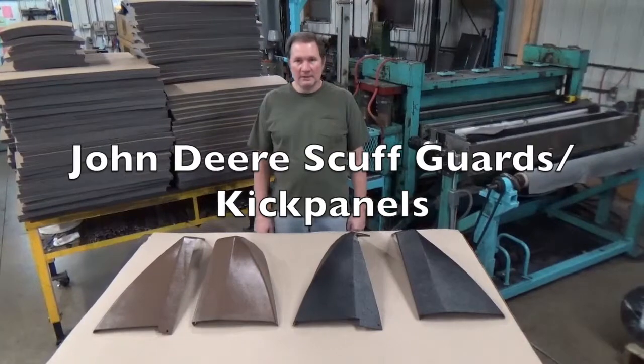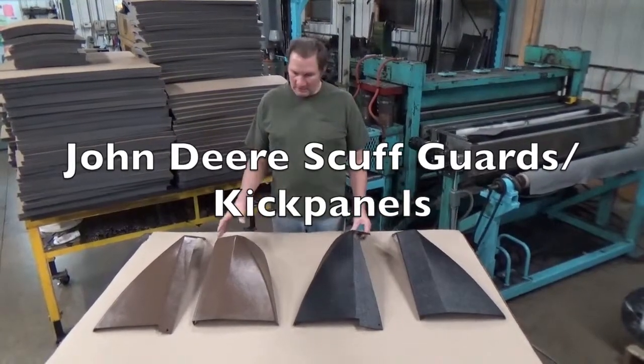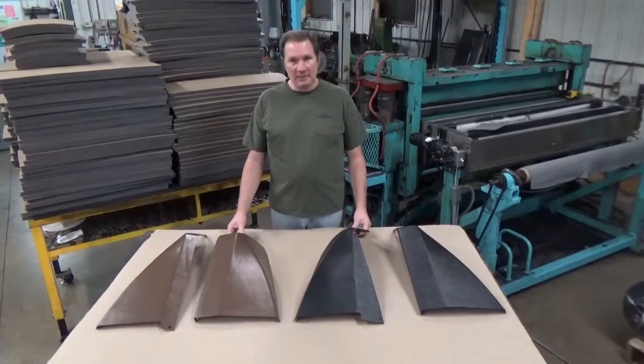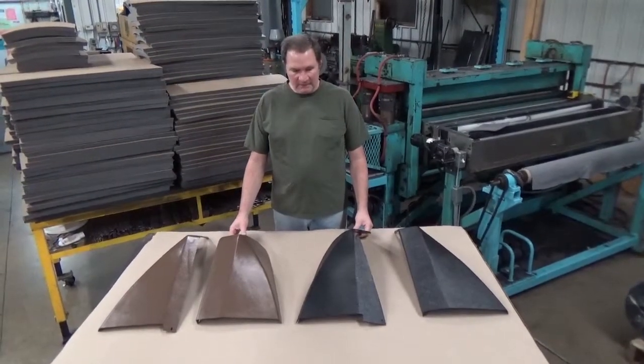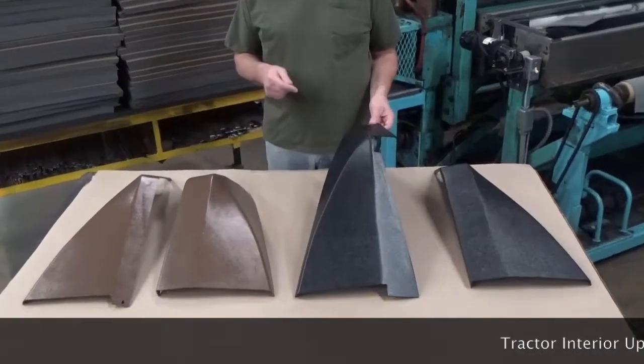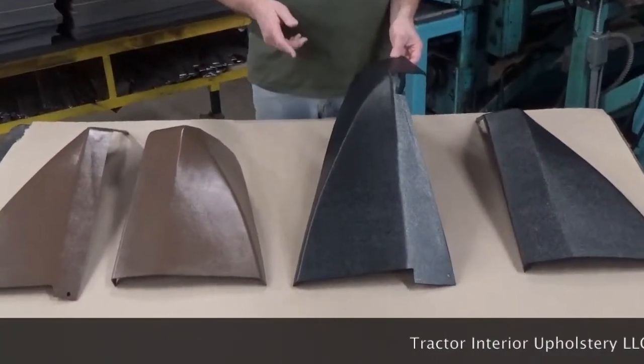I'm going to give you a quick overview on the scuff guards for the John Deere tractors. Some people call them kick panels. They come in several different lengths and widths, so make sure you get the proper one for your tractor.